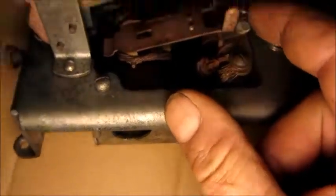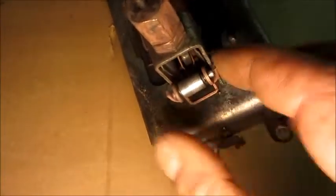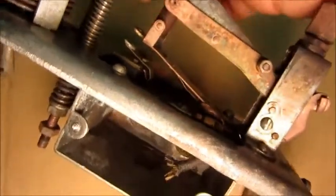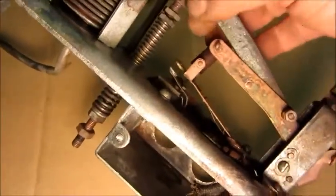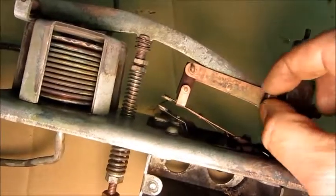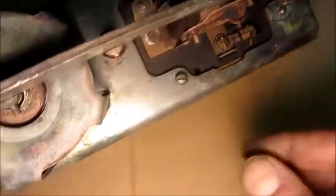Everything moves perfectly freely. All the moving parts work just like they should. The adjustment moves by hand — everything on here that's supposed to move moves perfectly freely. Chances are those little pins will come out freely if I need to take them out. So by doing this before I attempt to dismantle it, it will keep me from breaking and damaging parts that are stuck together with grit and grime. Forcing them apart with grit and grime in place can cause them to seize up or do more damage.